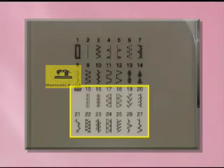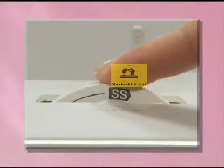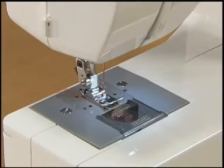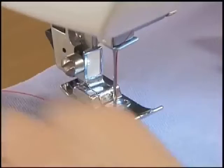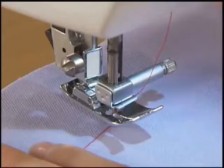To select a stretch stitch pattern, first set the stitch length dial to SS, then select a pattern by turning the pattern selection dial in either direction. Raise the needle and lift the presser foot to set the fabric. Pass the thread under the presser foot. While holding the thread and the fabric with your left hand, turn the hand wheel toward you to lower the needle into the fabric and lower the presser foot lever.